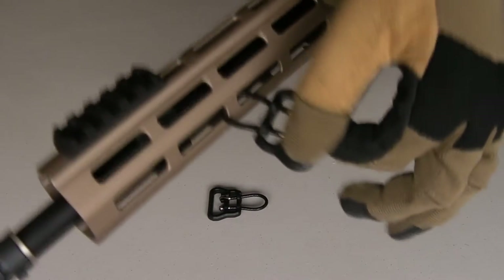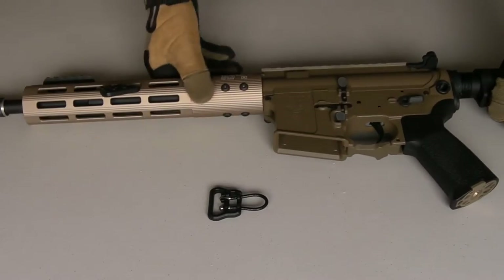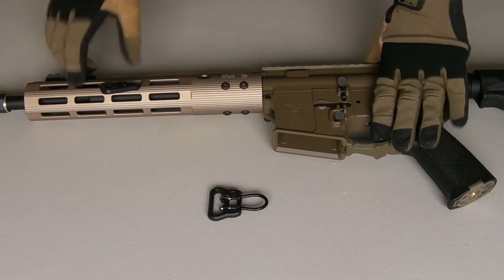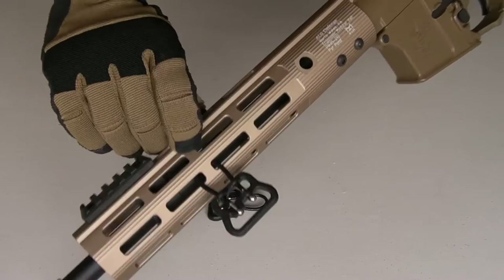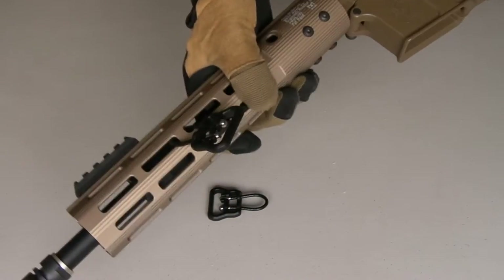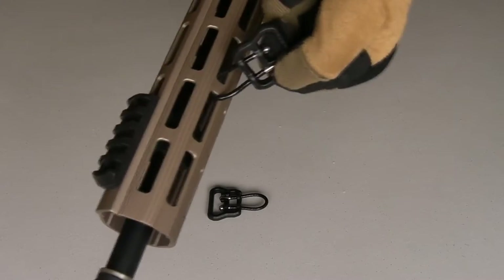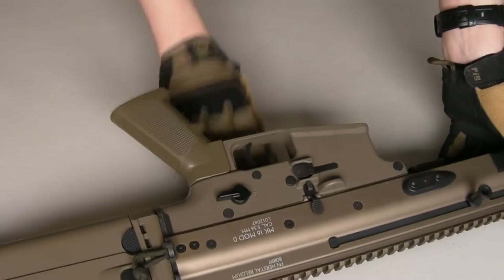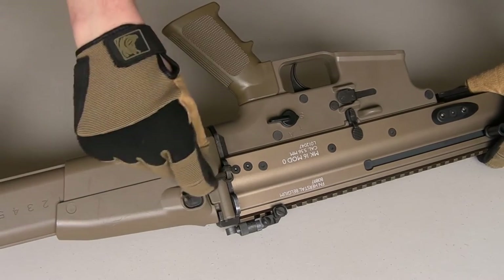Starting with the AR-15 — on M-LOK the Uberloops just go straight on there. They also work on KeyMod and handguards with their own proprietary rails, like the early Midwest tubes, Geissele stuff, and similar. Literally anything where you've got two holes close to each other with a connecting bar, you can attach the Uberloops. It's a little more fiddly with KeyMod since it's not a dedicated sling point, but as you can see it works just fine, and you can twist it into whatever orientation you want for your sling.